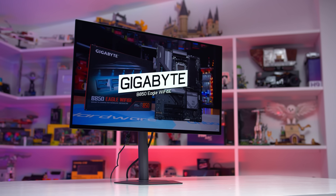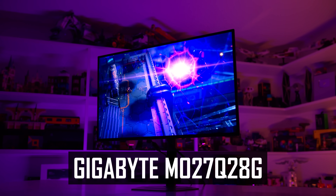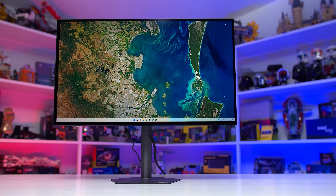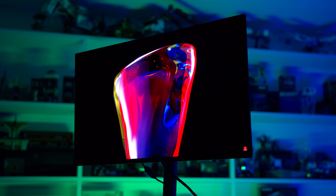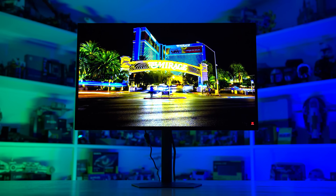This portion of the video has been sponsored by the Gigabyte MO27Q28G, an excellent 1440p gaming monitor using a brand new primary RGB tandem OLED panel. The MO27Q28G offers next level brightness and stunning HDR performance, topping the charts for OLED brightness in our HDR tests.